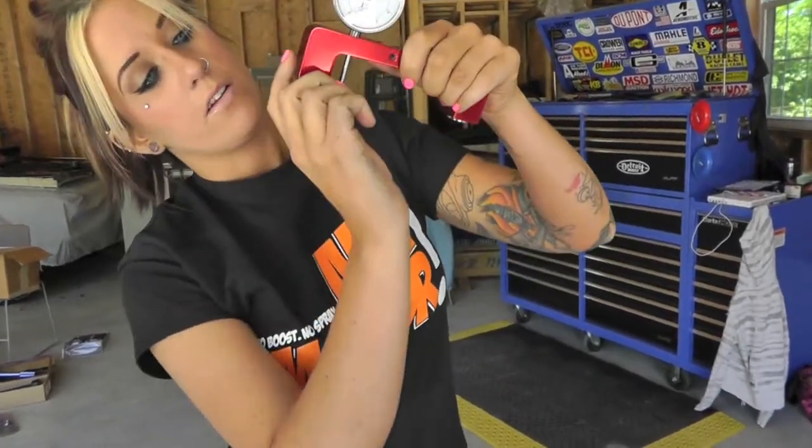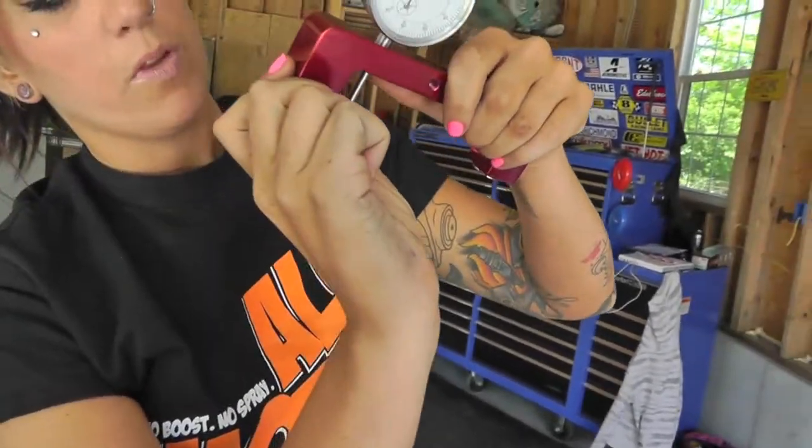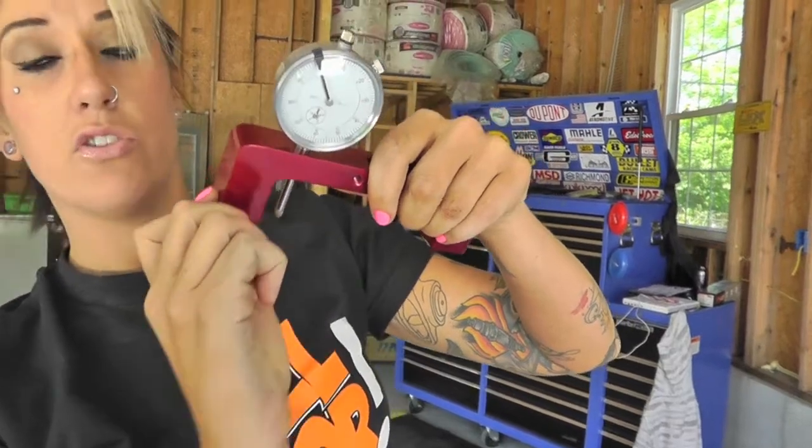It's very easy to use. It's very precise. It's made out of billet aluminum, and the magnetic pieces down here — they're very strong, by the way — come with covers. So in case you're like me and you use your laptop in the garage and you accidentally set it on it, you're not going to ruin it.